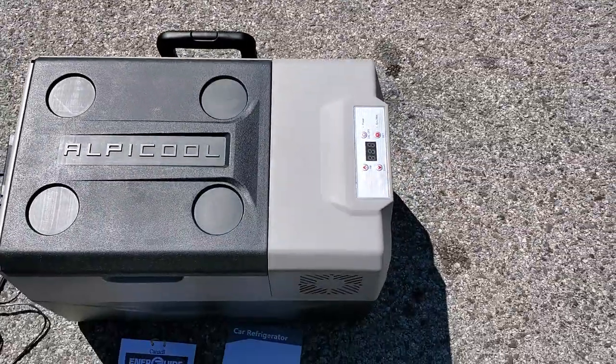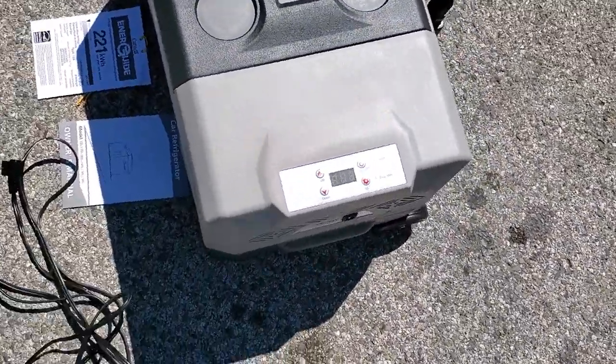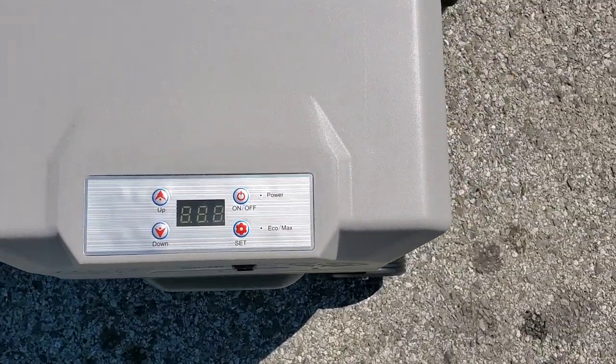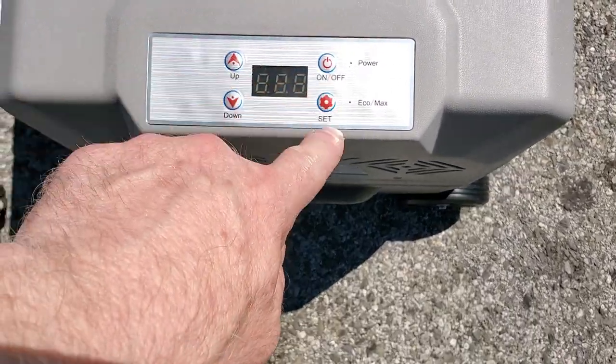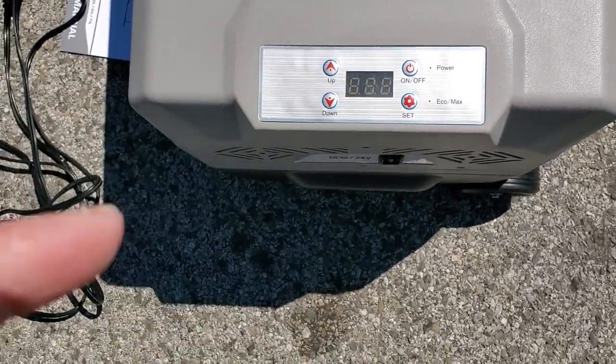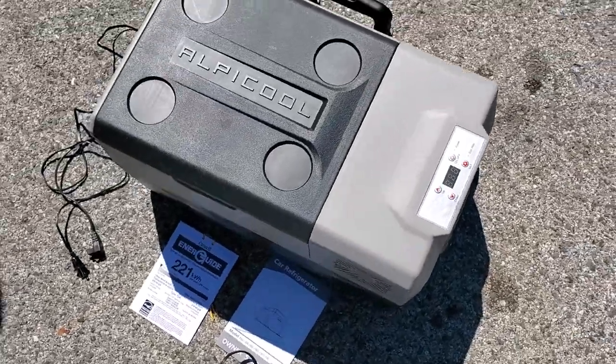During winter I'd put my dairy products into the tool part exposed to the outside, but then summer hit so I couldn't do that. The truck job ended. It has an Eco Max mode that conserves power, and up/down temperature settings.